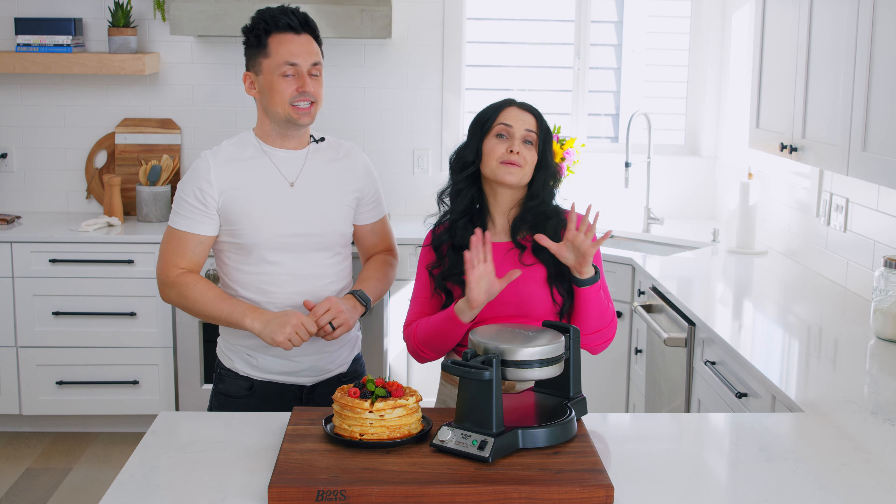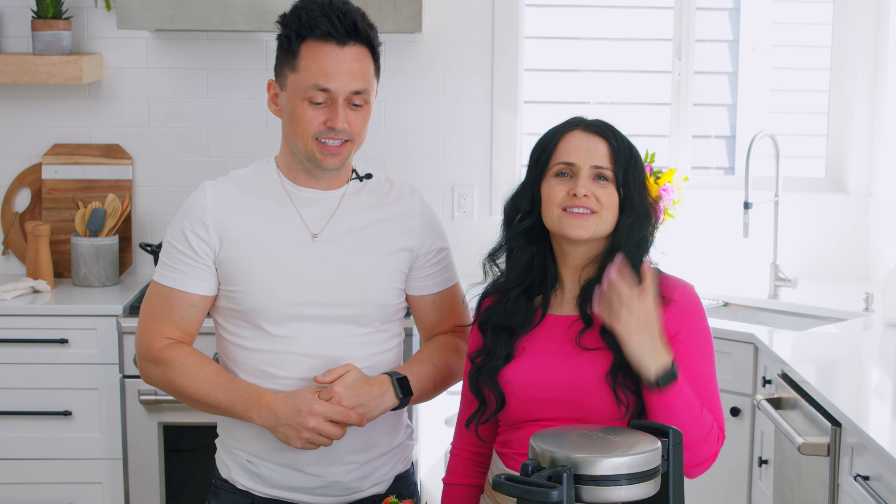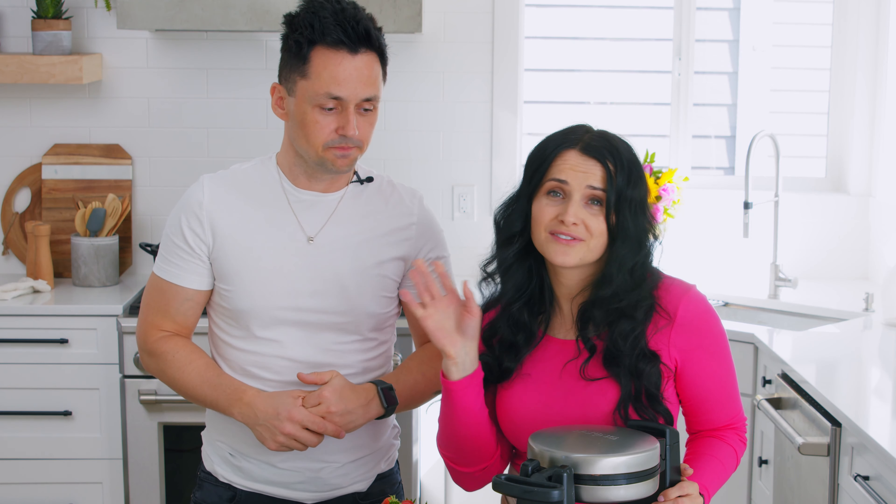We've been using our waffle maker for more than just waffles. We have breakfast, we have lunch, dessert — literally all day you can cook with your waffle maker. So if you ever get stuck somewhere, just bring it with you and you're covered.